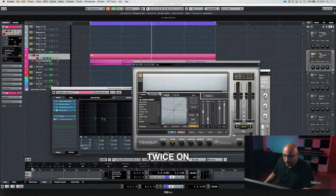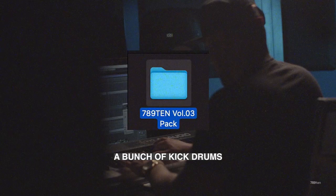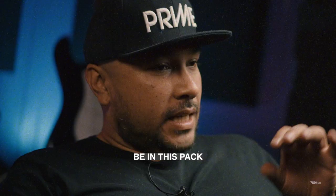You'll also get a bunch of kick drums from EDM, but also some hardstyle kicks, which I've never shared before, are going to be in this pack — something that you'll definitely want to have in your collection.